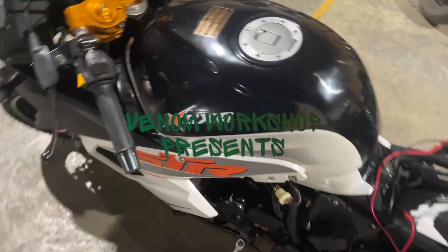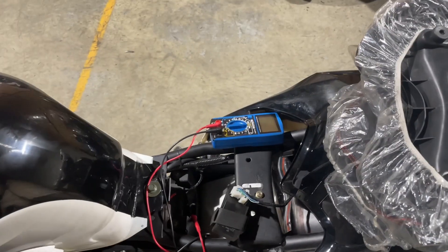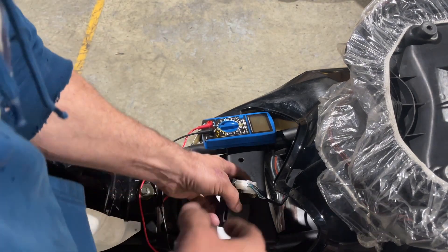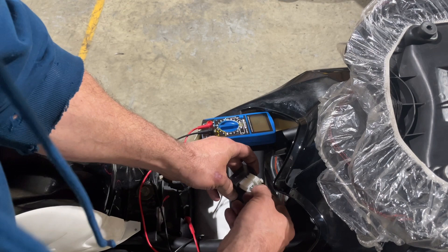We're with an X22R. If you don't have spark on your bike and you've checked your coil and you know it's not your coil, on your CDI here there's two wires coming in.